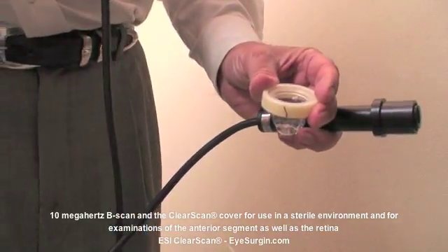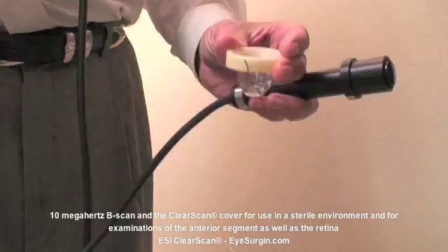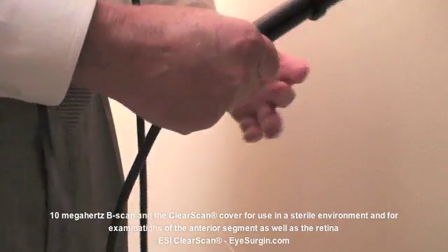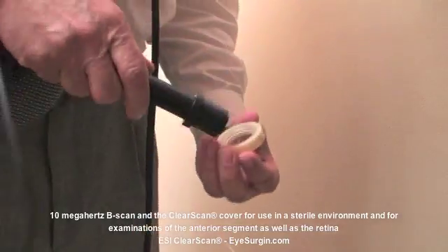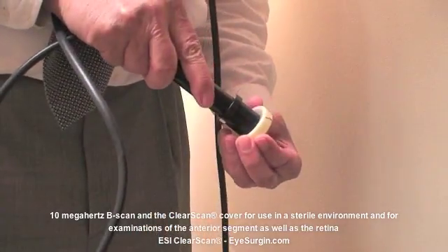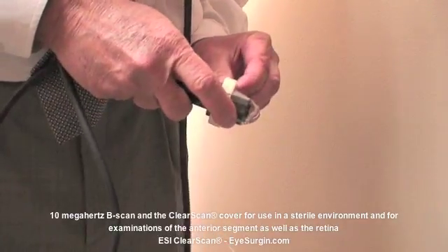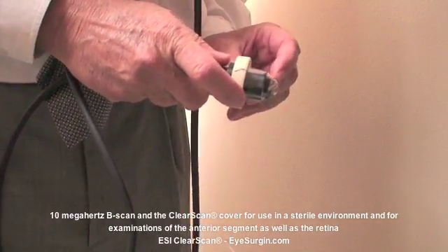The technique is different when conducting a retinal examination. Instead of filling the bag with water, add drops of viscous solution, such as Goniosol or Genteal, to the inside of the bag and push the probe all the way down to the bottom of the bag so that the probe tip is covered by gel.